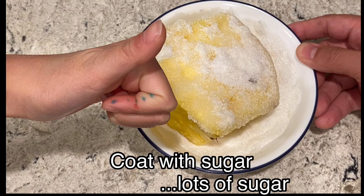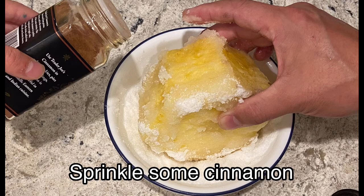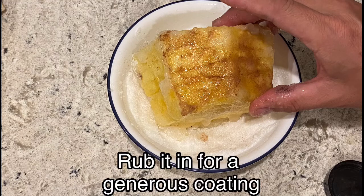Coat with sugar — a lot of sugar. And then sprinkle some cinnamon. Rub it in for a generous, gorgeous brown coating.